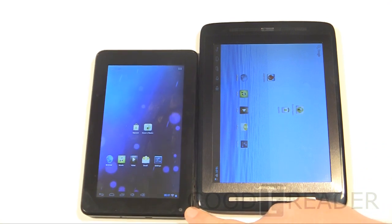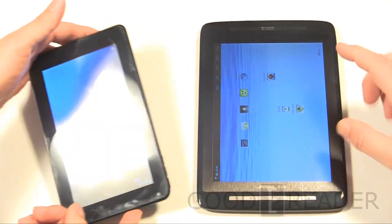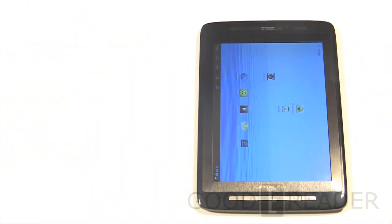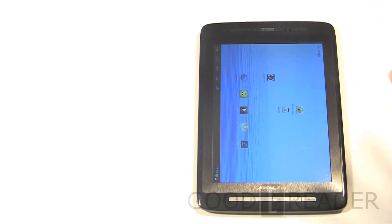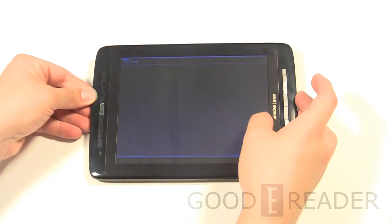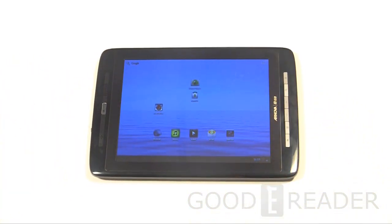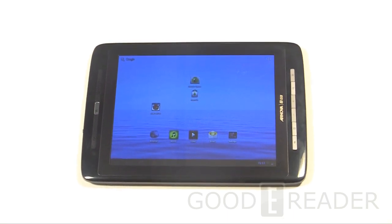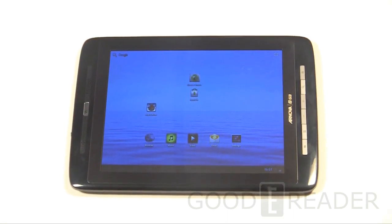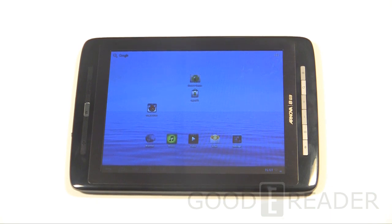We've actually done a prior review of this on our YouTube channel at youtube.com/goodyreader. For specs: the resolution is 1024 by 600, it has a 1 GHz dual-core processor in conjunction with 1 GB of RAM, and you have 4 GB of internal storage that you can expand up to 32 GB.